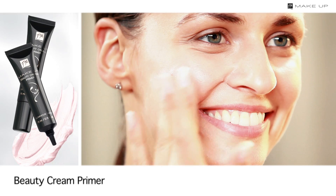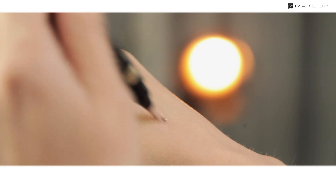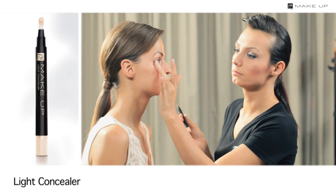Apply a primer with pink pigments all over your face. It will prolong the life of your makeup and subtly brighten your complexion. Next, apply some concealer under the eyes and in the inner corner of the eye. This way you will conceal the dark circles under the eyes.